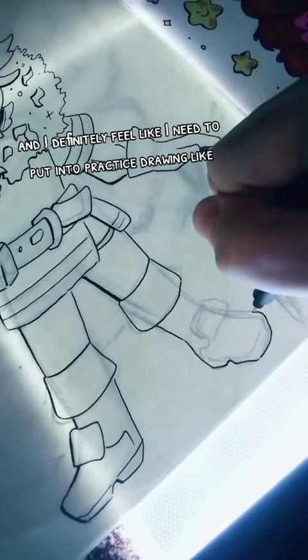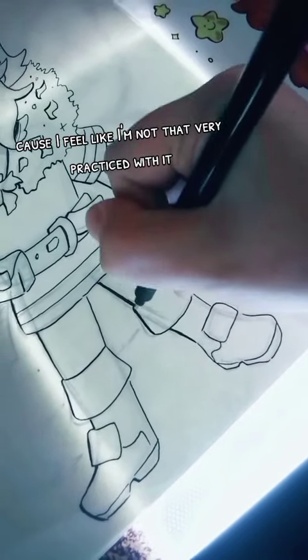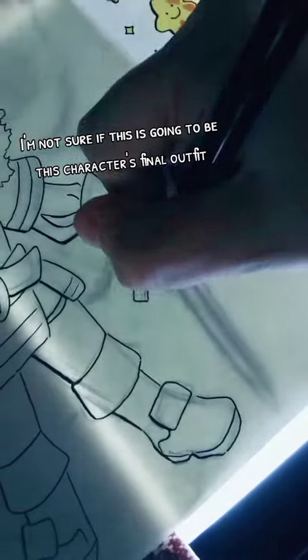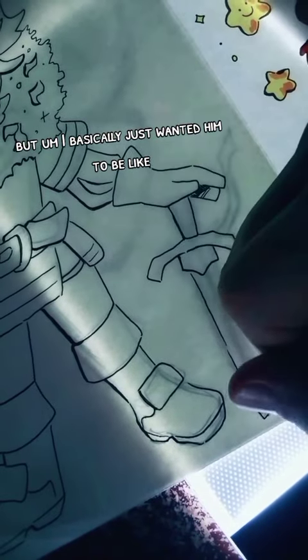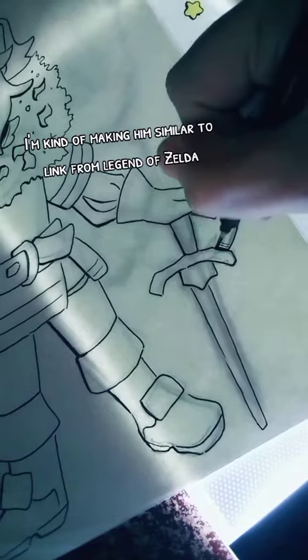I also feel like I need to practice drawing different angles of shoes because I'm not very practiced with it. I'm not sure if this is going to be this character's final outfit, but I basically just wanted him to be super fancy looking.